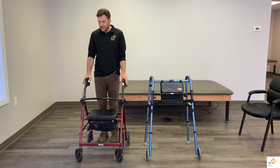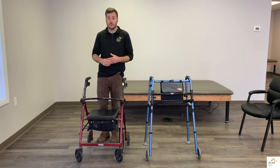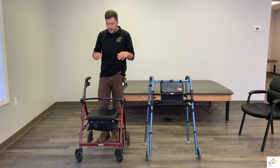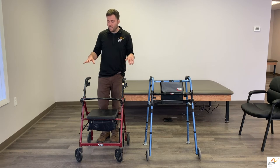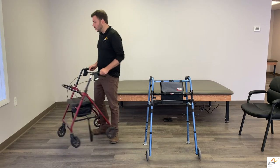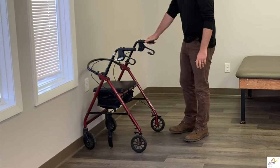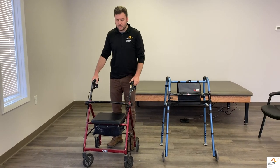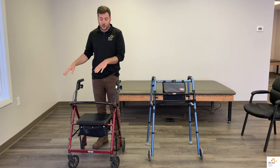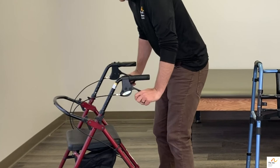When someone is using a four-wheeled walker, they're going to be more independent and may not need much assistance when walking. Most people who use a four-wheeled walker are pretty independent. They can keep belongings on the seat, and they can also sit on it — but it's very important that when someone attempts to sit on this, it's up against a wall and the brakes are applied, as the brakes can sometimes be faulty. Brakes are used mainly when sitting on the walker or when going down a steep decline, and they can be operated by pressing the brakes or locked by pressing down on the handles.